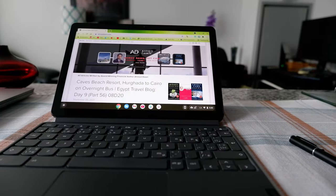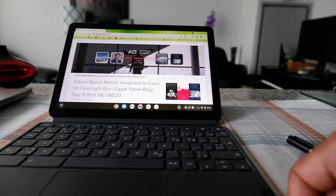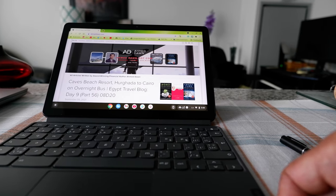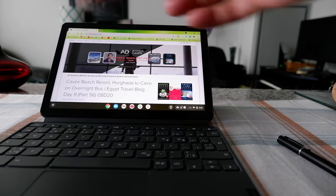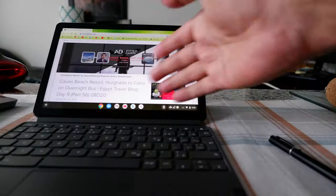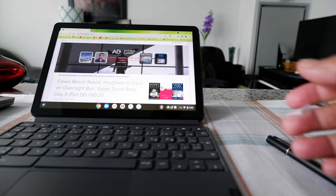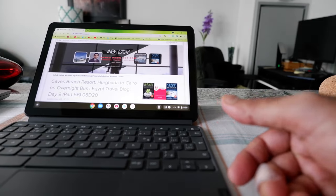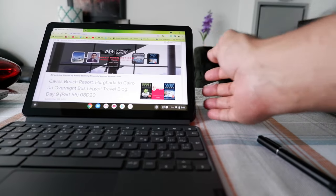Hello everyone. I took my time to use the Lenovo Duet Chromebook, and today I'm going to provide the second part of the video. I also have the Lenovo C340 which is right here, and this is an 11.6 inch Chromebook. But this is 10.1 inch. So this small difference of 1.5 inches actually makes a huge difference when you're using them.